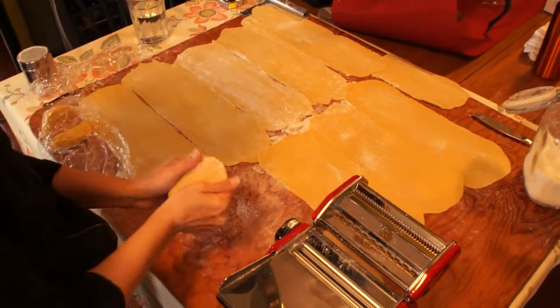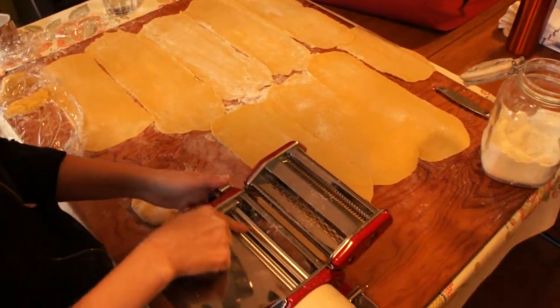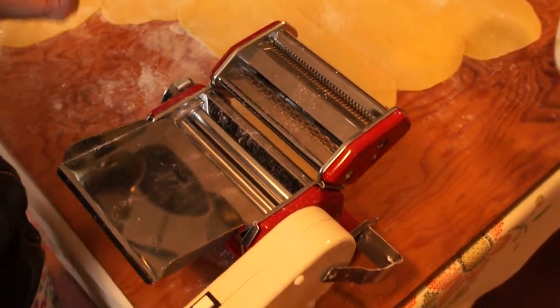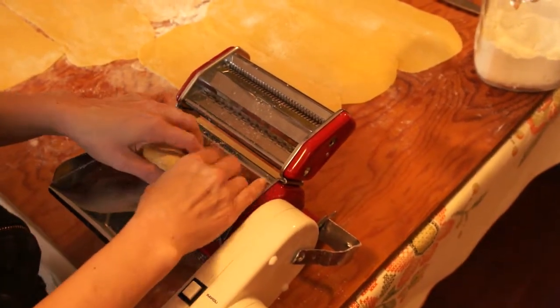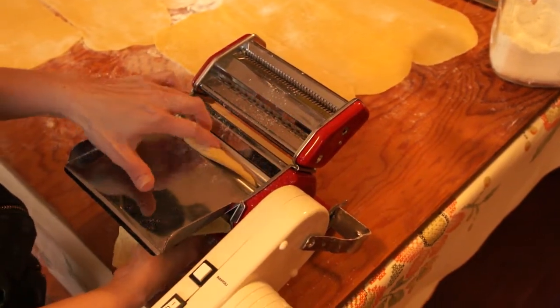It works really well for just getting the little bit of flour that you need. I start with my roller on one, which is the fattest thickness. I use a motor rather than a crank because it just makes life easier. And you just work the dough in, helping it with your fingers.